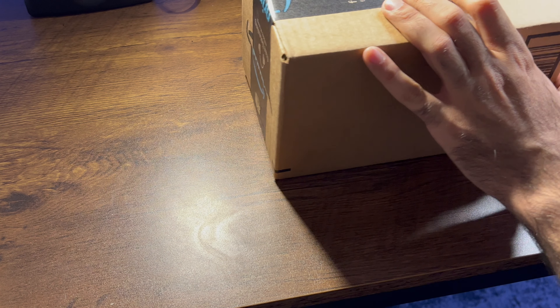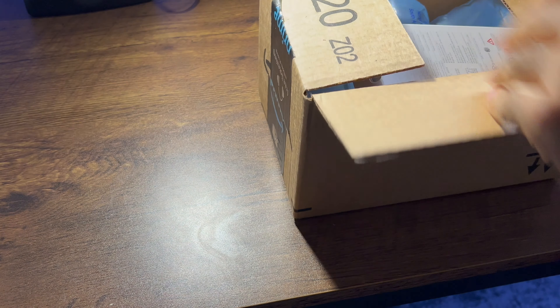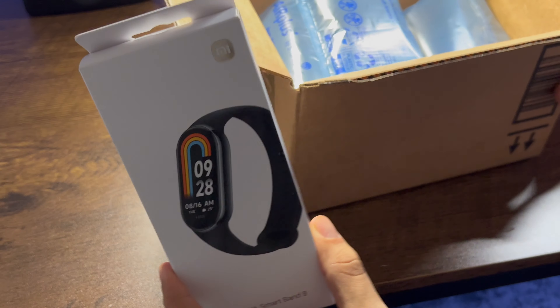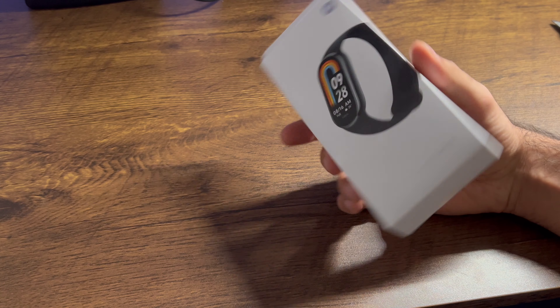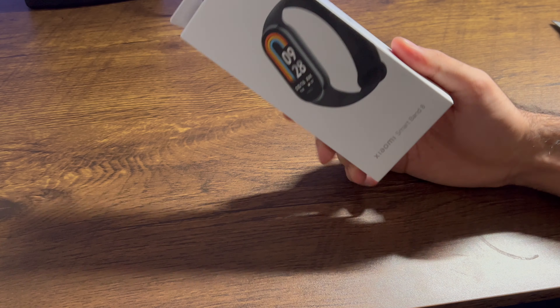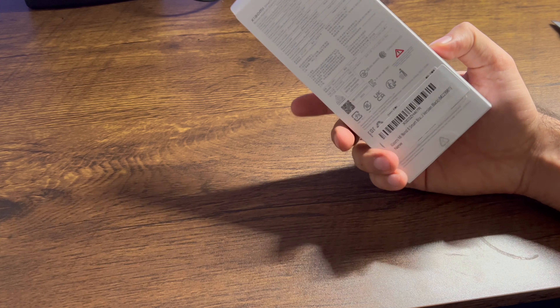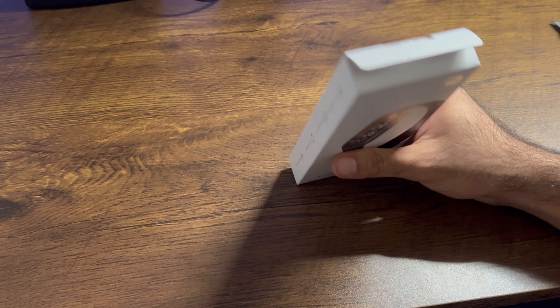Today we're going to be unboxing the Xiaomi Band 8 smartwatch. This watch is an alternative to some of the more expensive ones out there, coming in at around $50. It's a little bit more expensive than the previous watch I reviewed, which was a $25 one. I'll link that video in the description if you want to check it out.